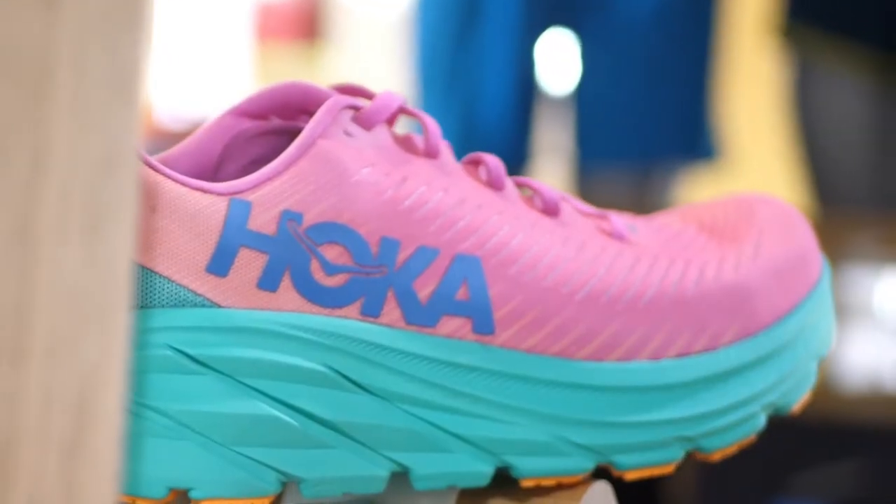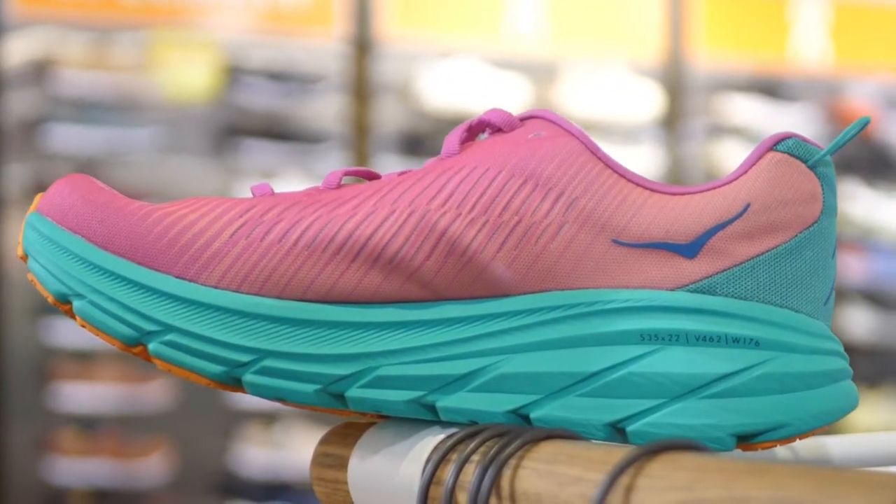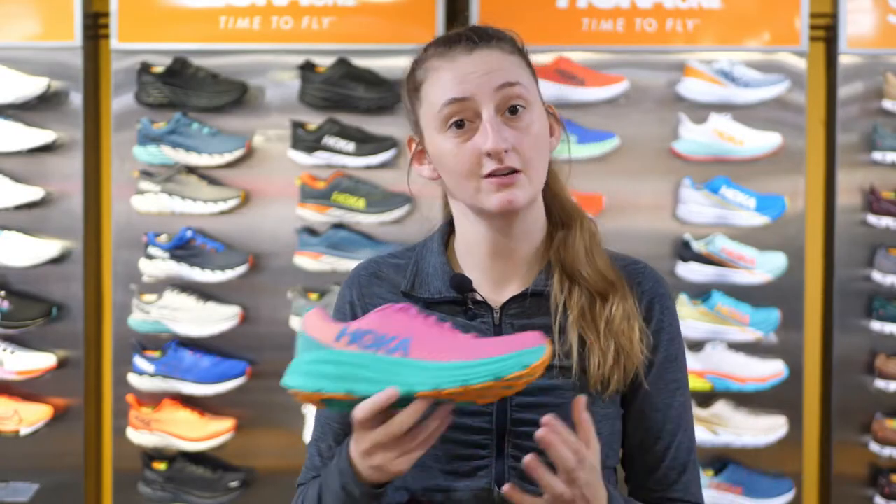When it comes to cushion to weight ratio, the Rincon 3 is where it's at. This high cushion, low weight shoe is going to be great whether it be for your walks or your long runs.